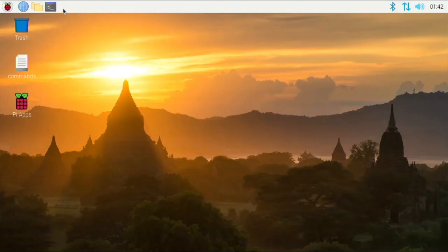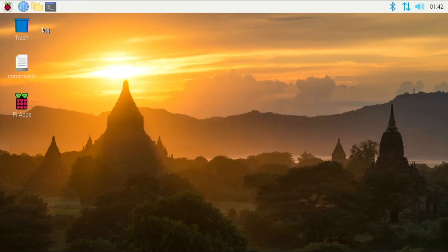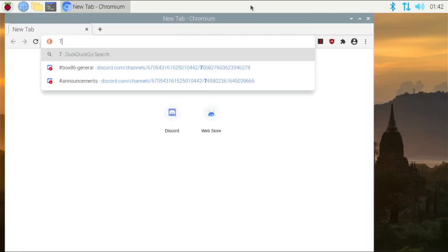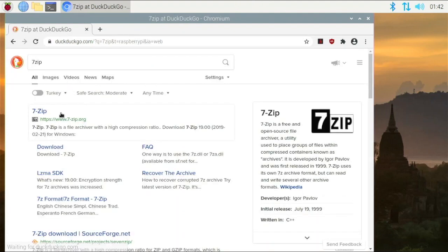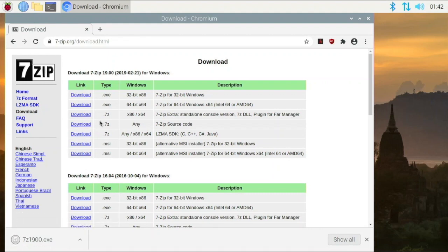To test wine, open up the terminal and type wine — you can see it comes up with box86, so we know this version of wine is correct and running with box86. The most basic wine program to test is 7-Zip, since we know it's going to work. Let's just Google search 7-Zip, go to their website, and download it — make sure you download it for 32-bit Windows because 64-bit Windows is not going to work.